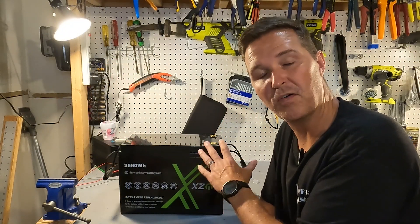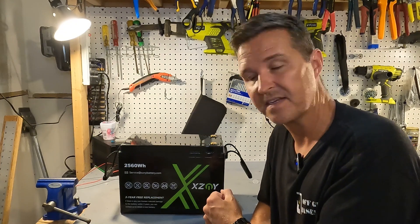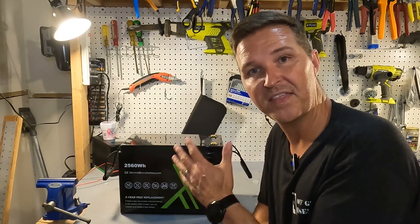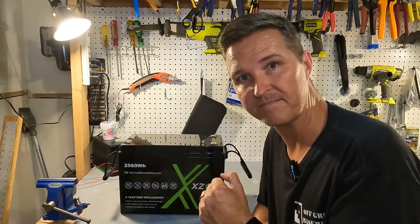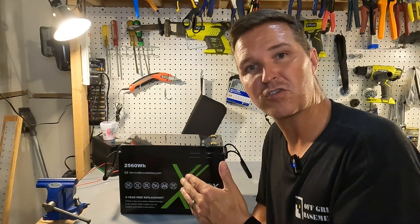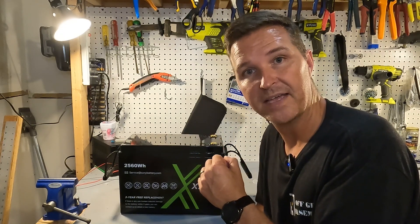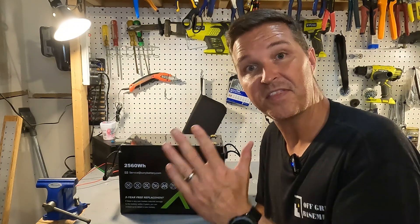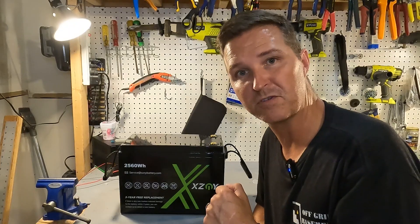Now that we know the initial voltage is good, we want to go ahead and charge it up to 100 percent. I'm going to throw this on my 24 volt charger and then do a capacity test to make sure I'm getting the 100 amp hours I paid for. After that I'll verify it can draw 100 amps at 24 volts for five minutes, and then I'm going to put it in my freezer for 24 hours to confirm the cold temperature charging protection.